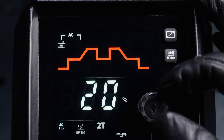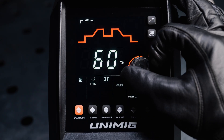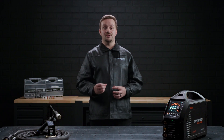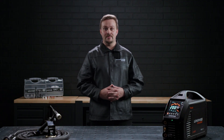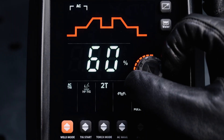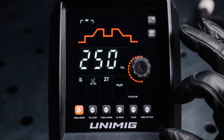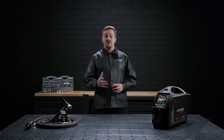The AC balance, which determines the balance between the electrode positive and electrode negative in the AC cycle, can be adjusted between 20% and 60%. The electrode positive portion of the AC cycle works to clean the oxidization layer, while the electrode negative portion deals with penetration of the workpiece. A setting of 20% means the cycle is 20% electrode positive and 80% electrode negative; a setting of 60% means 60% electrode positive and 40% electrode negative. The AC hertz, which determines how many AC cycles are completed in a second, can be adjusted from 20 hertz up to 250 hertz. The amount of AC hertz set will impact how many pulse hertz can be set when AC pulse is on.